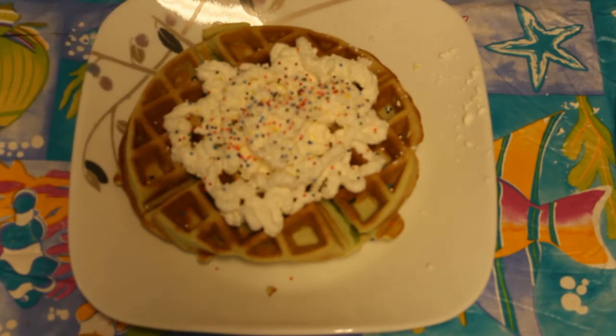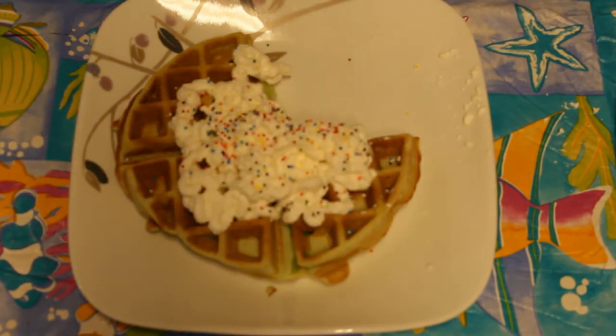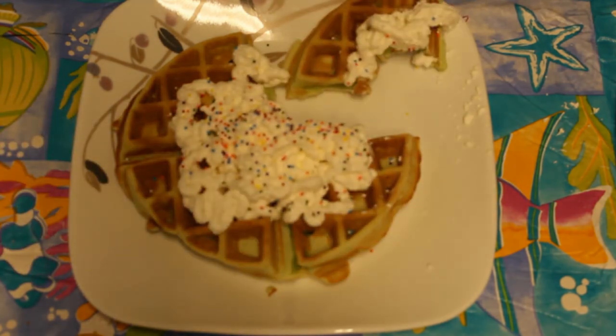I don't recommend adding either of those because the waffle is already sweet with the cup of sugar and pandan flavoring. So how do my waffles taste? Well, here's a review from a real customer. Mmm. Oh. Delicious. You will die.